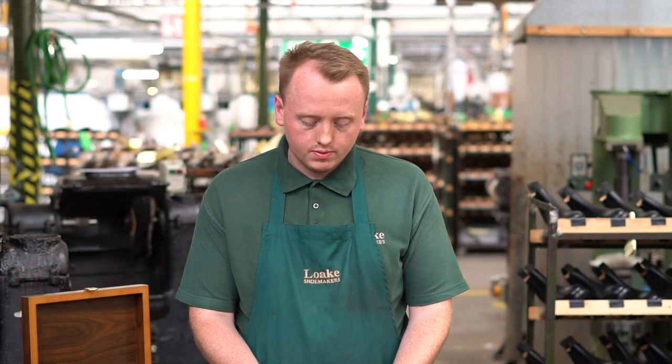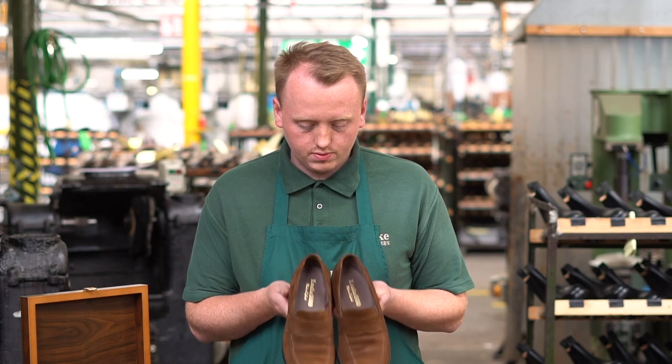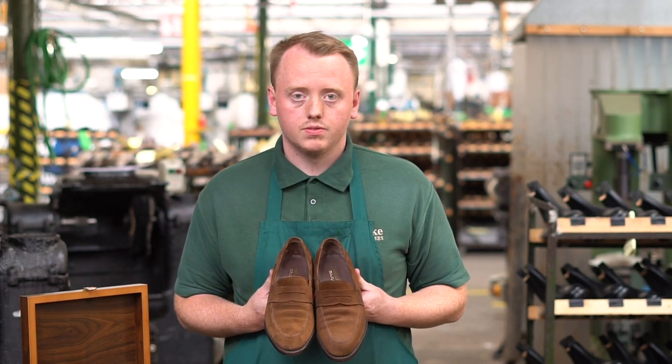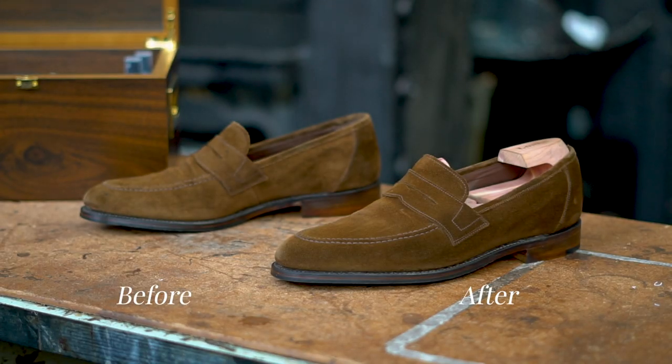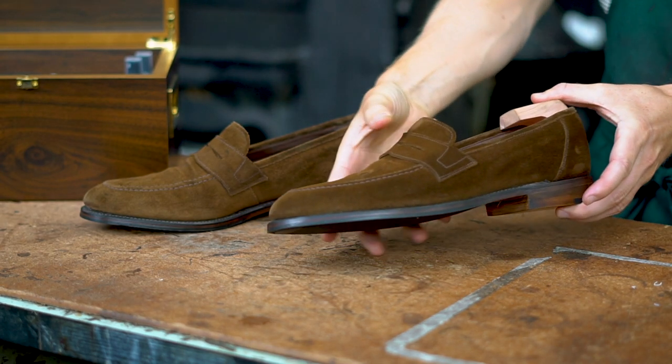Most people have a reasonable understanding of how important it is to look after leather shoes, and it's relatively easy to find information about the various creams, waxes and polishes that are available and how to use them. Although it's just as important to look after suede shoes, they are a little more delicate. So today we are sharing a few quick tips on how best to care for your suede leather shoes.